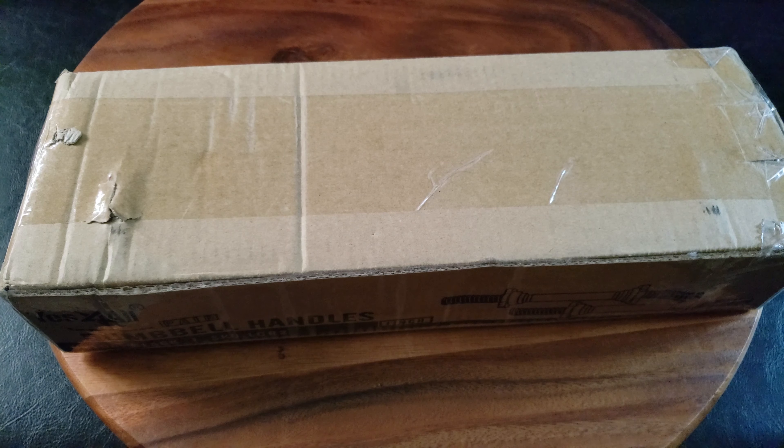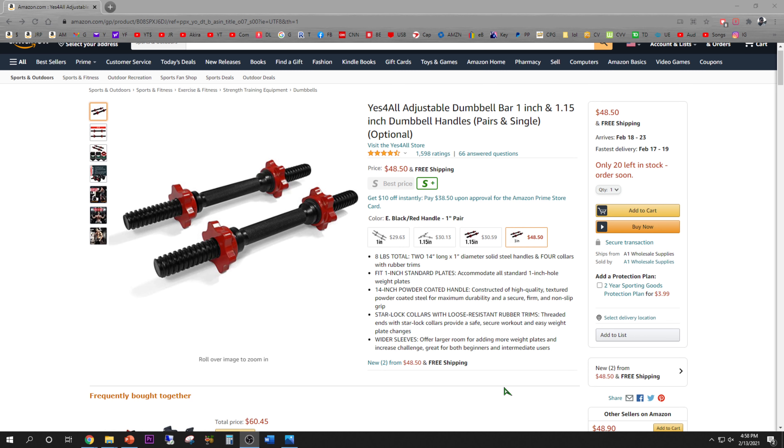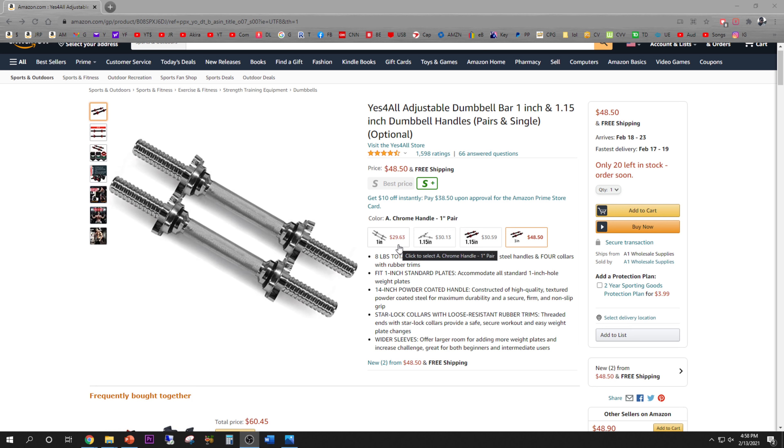I bought these back in January for right around $30. You guys are not gonna believe I actually purchased this pair of dumbbell bars on January 18th of this year, not too long ago, for $29.99. Looks like the price increased, probably due to demand, to $48.50, but you can buy the cheaper chrome one for right around $30.